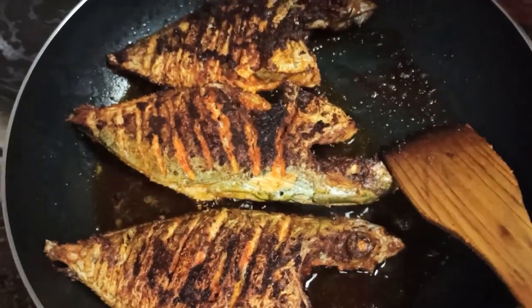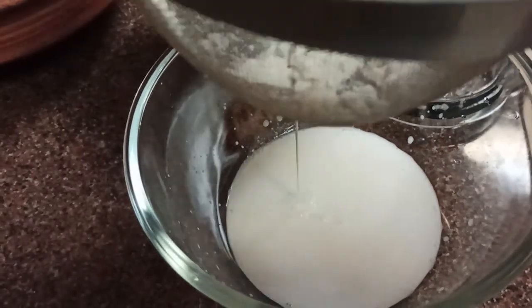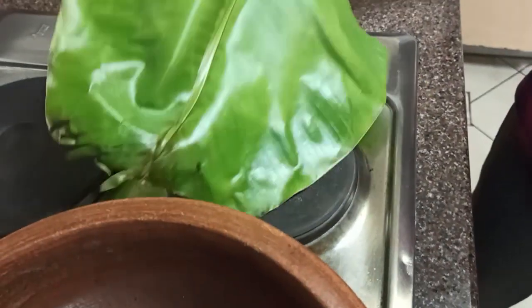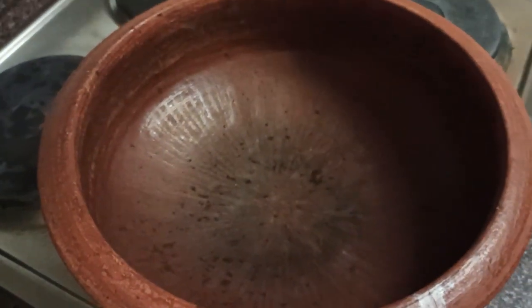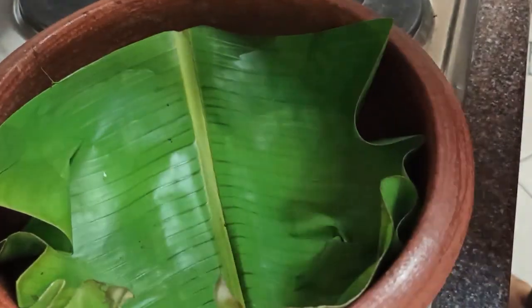We will add a little bit of the mix in it. Add 1-2 seconds to mix it. Add a cup of water.